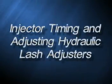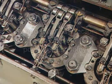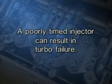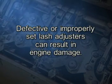Injector timing and adjusting hydraulic lash adjusters. Injector timing and hydraulic lash adjuster adjustments are crucial before a locomotive is returned to service. A poorly timed injector can result in problems such as poor fuel economy, loss of horsepower, excessive carbon buildup, and even turbo failure. Defective or improperly set lash adjusters cause the exhaust valves to be subjected to increased stress, which will lead to ultimate failure and probable engine damage.